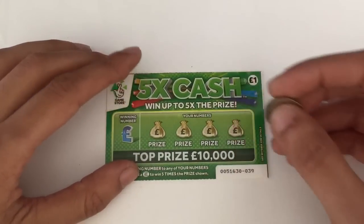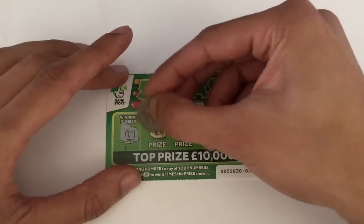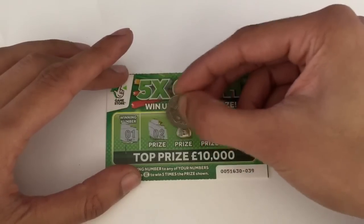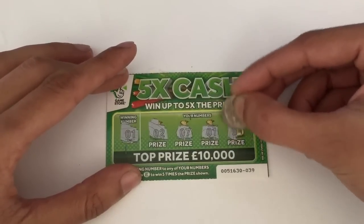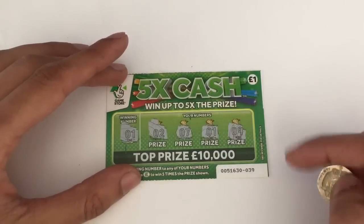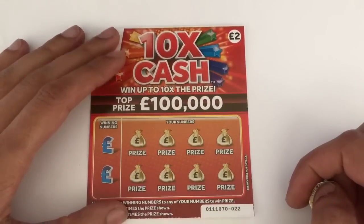We'll go with the pound one first, then work our way up. We are looking for a number one — we have a two, a seven, a winner, and a nine. So we have one win. Move that to the side, let's go over to the two-pound ones.